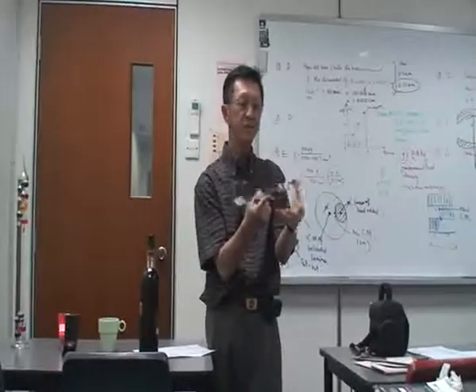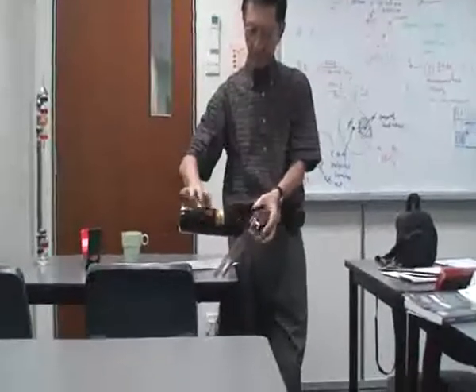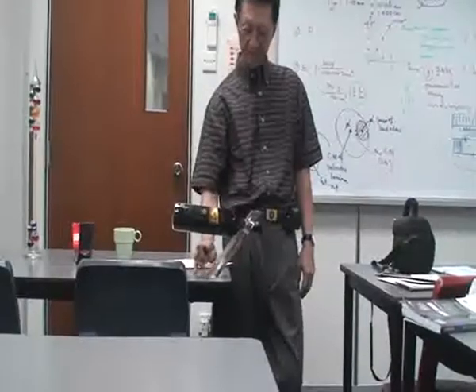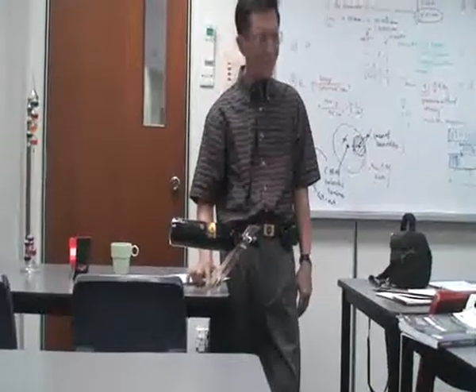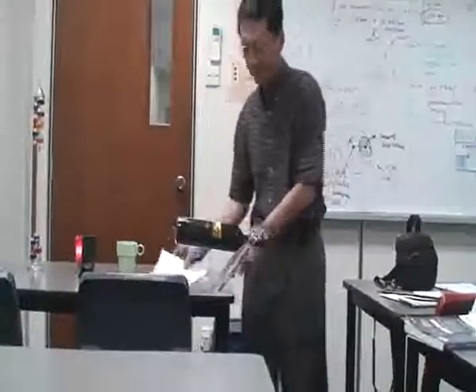Now I have these two combined. When these two are combined, it is very stable because the center of gravity combines to be directly above the base somewhere here. That's why it is able to stand. If the CG is above the base — the base is this.